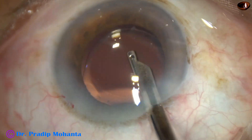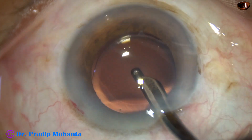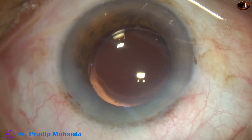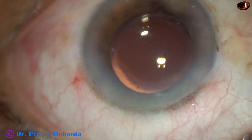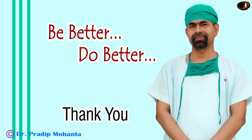This is the final lavage of the anterior chamber. Now the integrity of the wounds are checked and the case is concluded. Thank you very much for your attention. I hope this video will help you in developing your surgical skills. Learn to use the pre-chopper for soft cataracts.